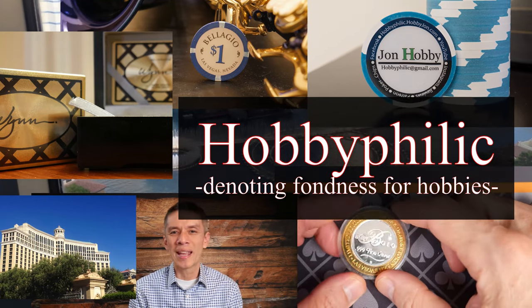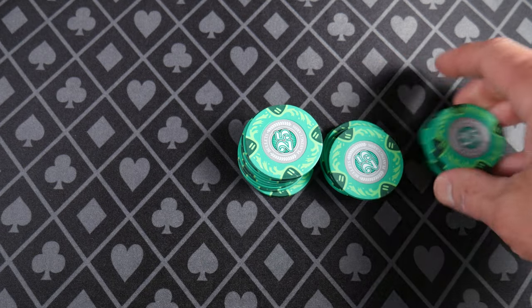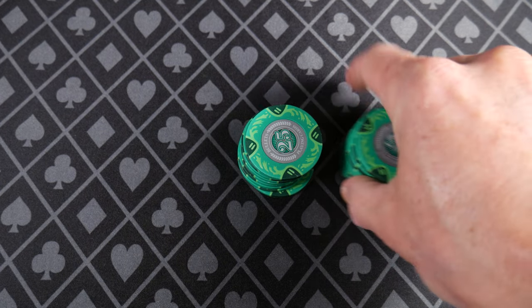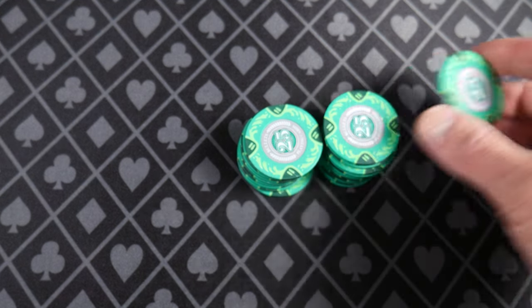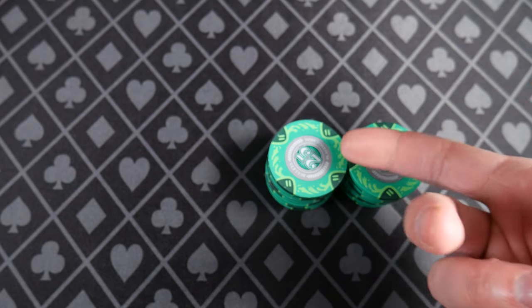Hello and welcome everybody to a First Impressions video about these bullet playing card poker chips. They are Metal Slug ABS chips and I purchased these with my own money. I'm still interested in chips, I'm still purchasing chips. I bought these for review purposes.